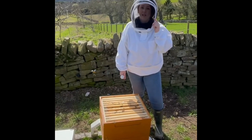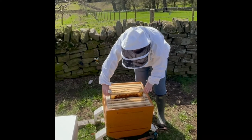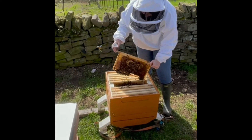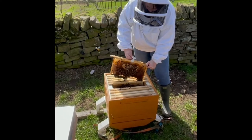I've just finished an inspection and I've identified the central brood frame. All we're going to do is pop that out, rest it over the Hive, and the sensor just clips on there.